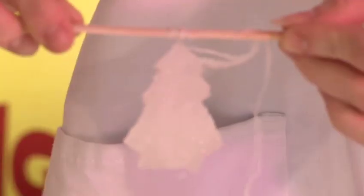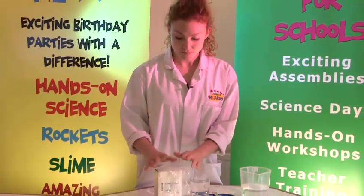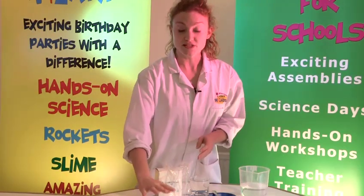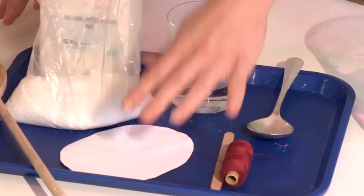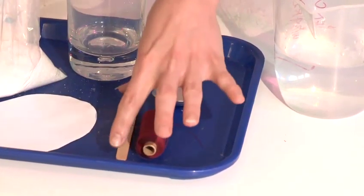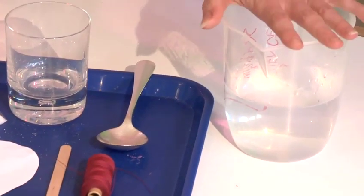In this video I'm going to show you how to make crystals. For this you will need some alum — you can get this from a chemist or order it online, I got mine from the chemist. You'll need a spoon, a piece of paper, a glass or a jam jar, some cotton, a lollipop stick, and some warm water.